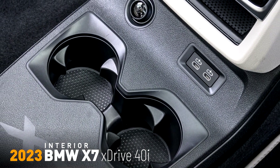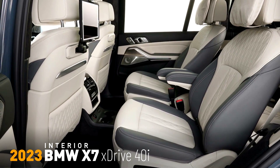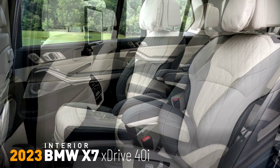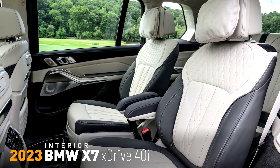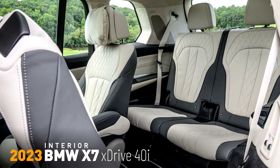The new BMW iDrive system offers many more options for drivers to enjoy easy, intuitive, multimodal control of vehicle navigation, infotainment and communication functions, and digital services.